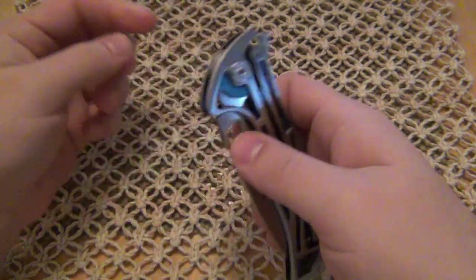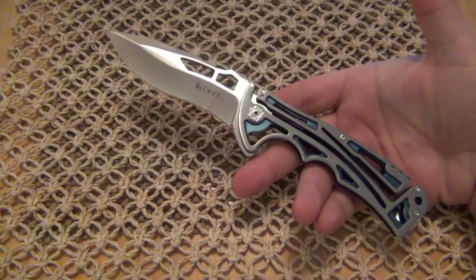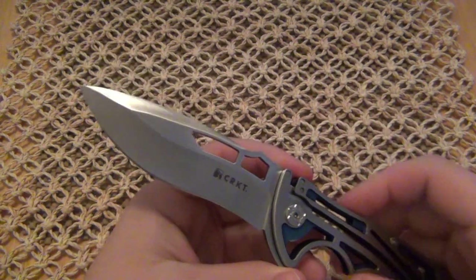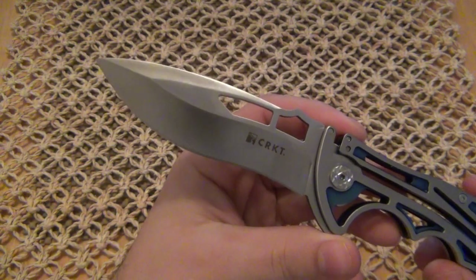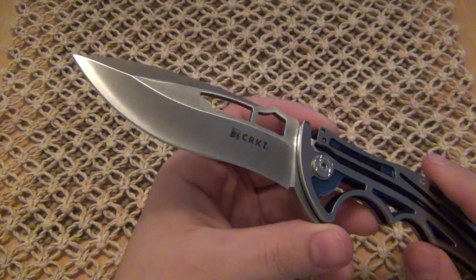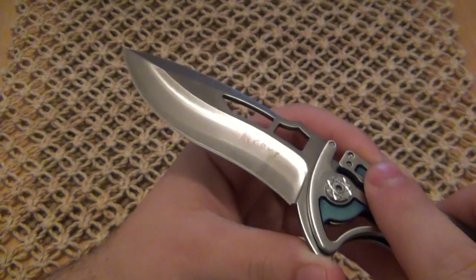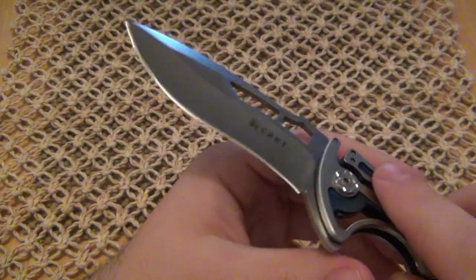I'm going to start off with just doing some specs. Look at this beast. Look at that in my hand — massive knife. Open like this, it's 9.1 inches. It's got a 3.8 inch blade, a very cool recurve kind of spear point style blade. It is hollow ground. It's AUS-8 and the Rockwell hardness is 58 to 59. I don't usually mention Rockwell hardness scales for my reviews, but lately people have been asking for it. Even with that glare on the blade, you can see that nice hollow ground edge, and this thing is just hair-popping sharp out of the box.